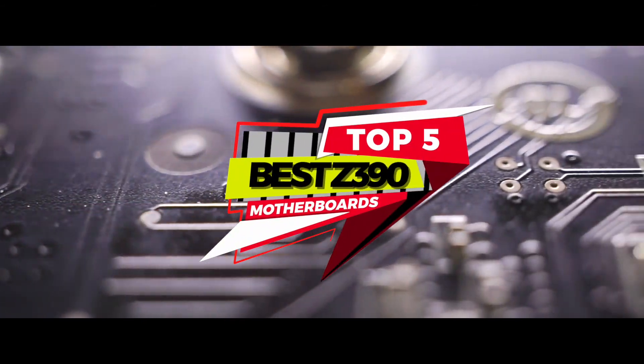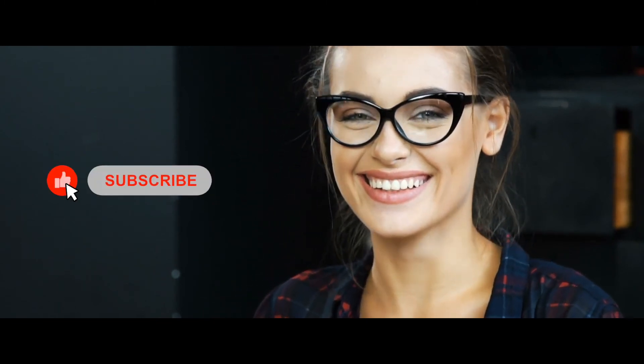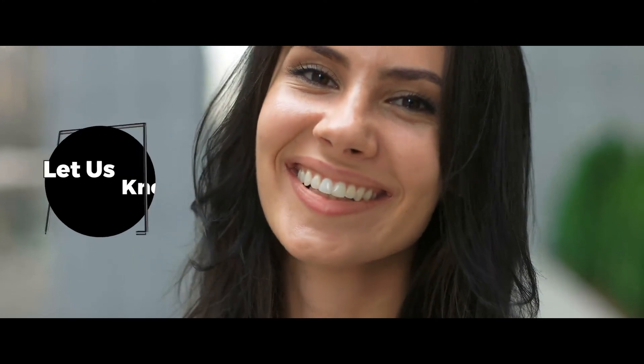There you have it — our top 5 best Z390 motherboards on the market. Check out the links in the description below for detailed information and the latest pricing. If you thought this video was helpful, please smash that like button and consider subscribing. If you didn't, let me know why in the comments below. Thanks for watching and I'll talk to you in the next video.